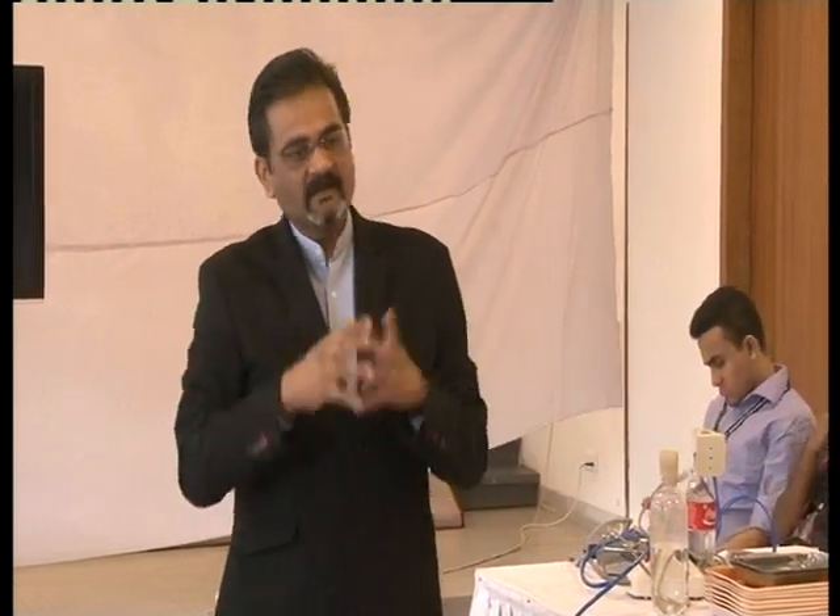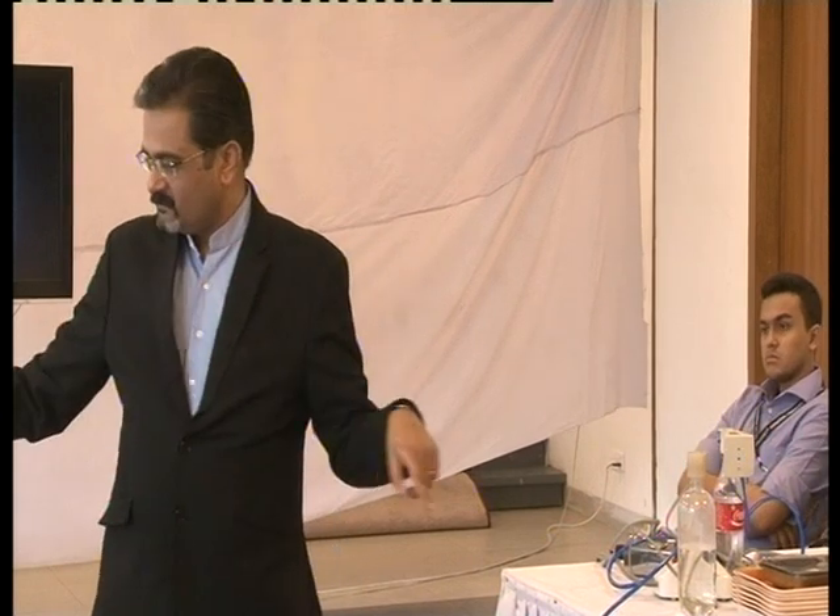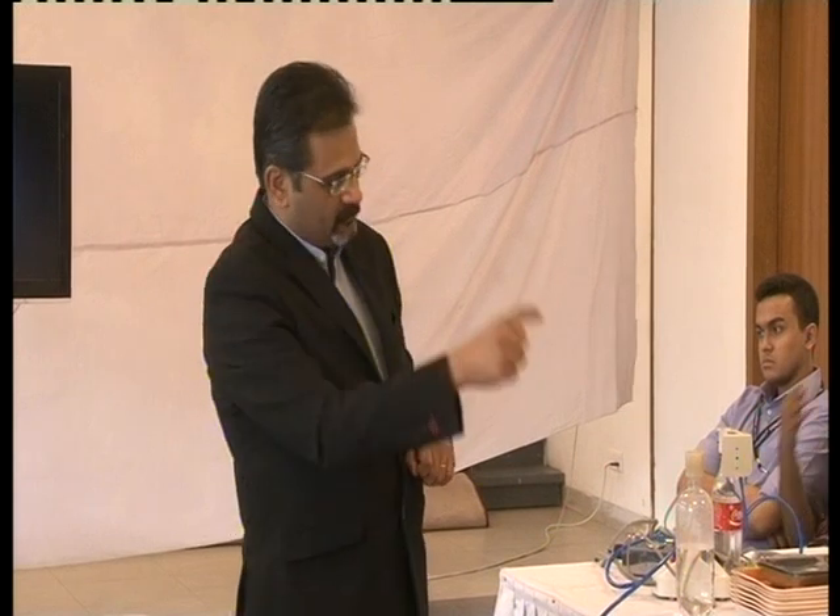If you are dealing with a central incisor which has a 40 apical foramen size, you may have to use another pack. But in your practice 75–80% of cases will be solved with this G-pack, and very rarely you will require bigger sizes. If you do require, keep a pack of 30.